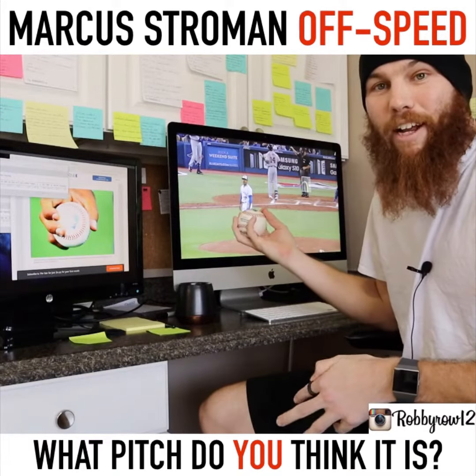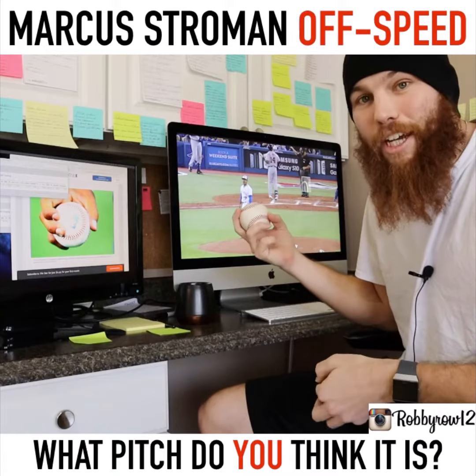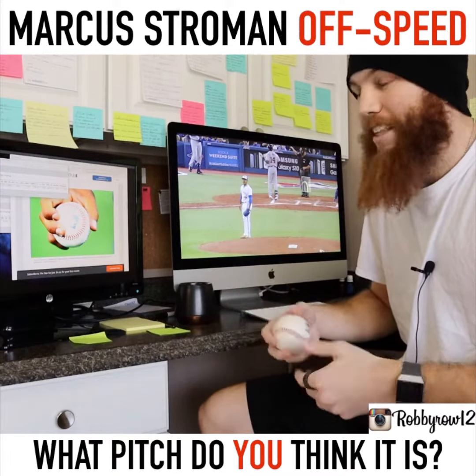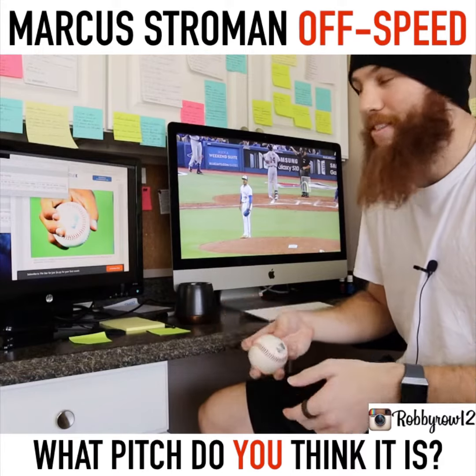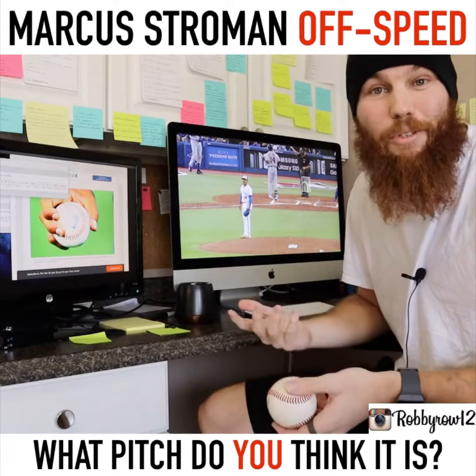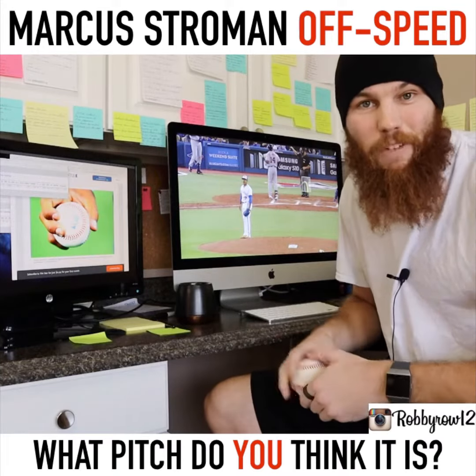That's what I got on Stroman's off-speed right here. Let me know in the comments what you guys think it is and give me a reason why you think it's that. Because, like I said, at the end of the day, it doesn't really matter what it is. We'll just call it a breaking ball and he struck out six with that pitch alone. Let me know in the comments what you think and give me a reason why. Have some fun with it.